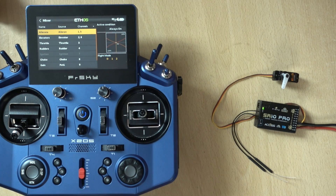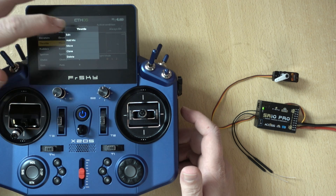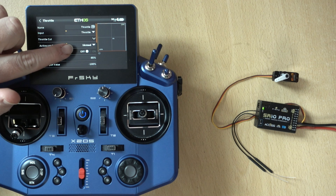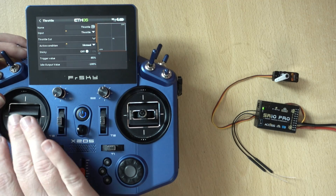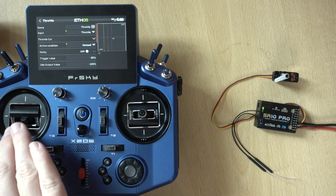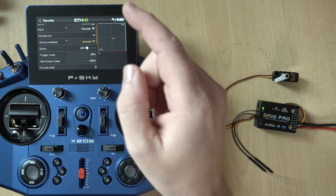Now I'll show you how I've done my ignition switch. This is already my model, already set up, so I'll just go through how I've created it. The first thing is to look at the throttle, because when the throttle cut is active it turns the ignition off. Check what you've got for your throttle cut — in many cases you may just have a switch position, but I've set up some logic for armed and not armed. When in the arm position it's no longer highlighted and the throttle is active; in the disarmed position the throttle is no longer active and we have a red line along the bottom. When it's bold, that means it's active — that's what you need to make note of for this to work.